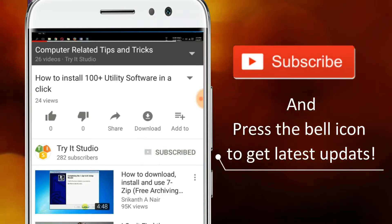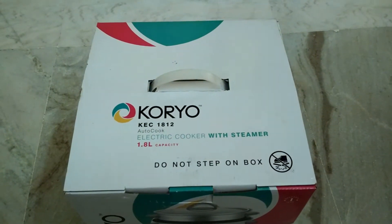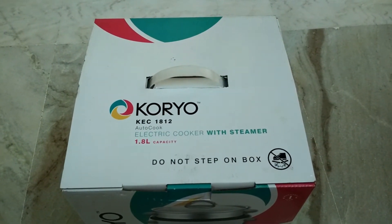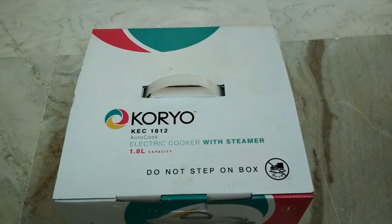Subscribe to my channel and press the bell icon to get latest updates. In this video I am going to unbox the Koreo KC1812 electric cooker with steamer. It has 1.8 liter of capacity.